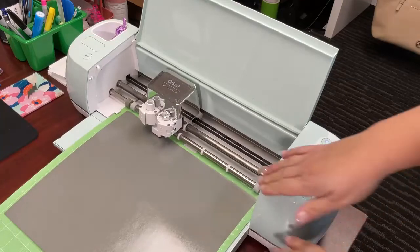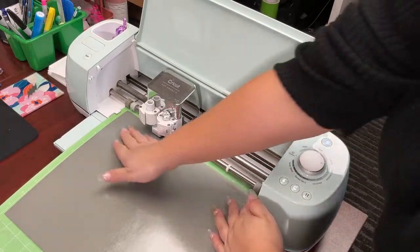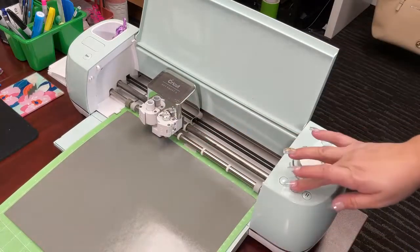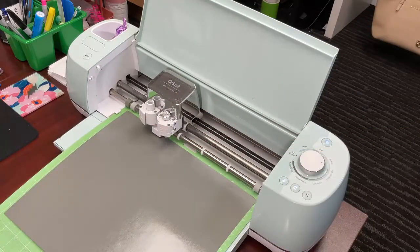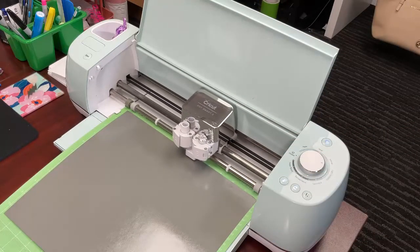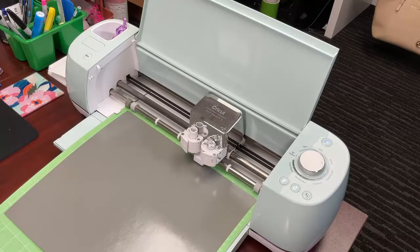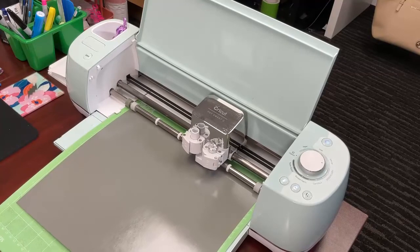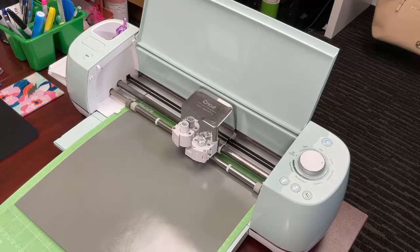I went ahead and loaded my mat with the silver 3M reflective, and we are going to cut our logo out. For this setting I used Iron On Plus because it is a little thicker than Caesar EasyWeed.